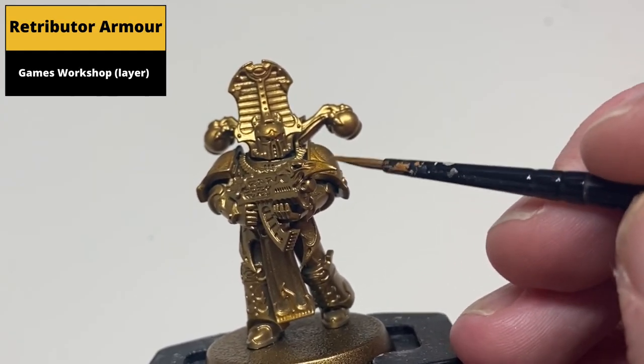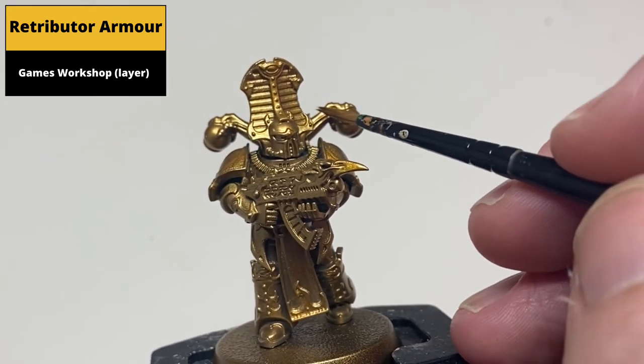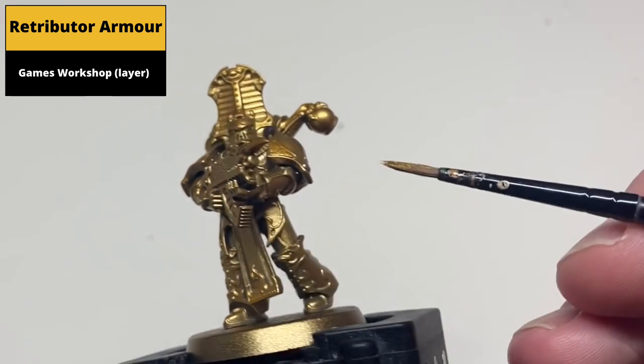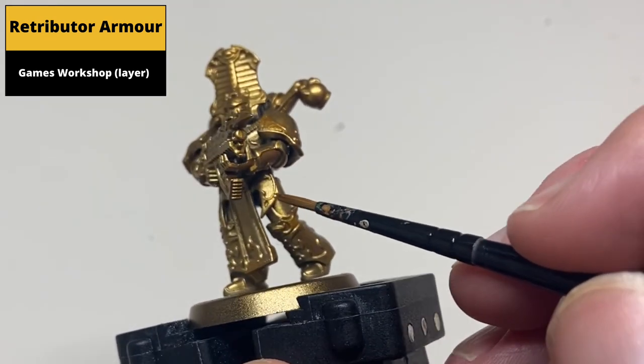Starting with the base coat of Retributor Armor spray, cover all the gold areas. Then add another layer of Retributor Armor from the pot — the spray is quite a faint color and even though it gives a good starting point, it probably needs this extra layer.